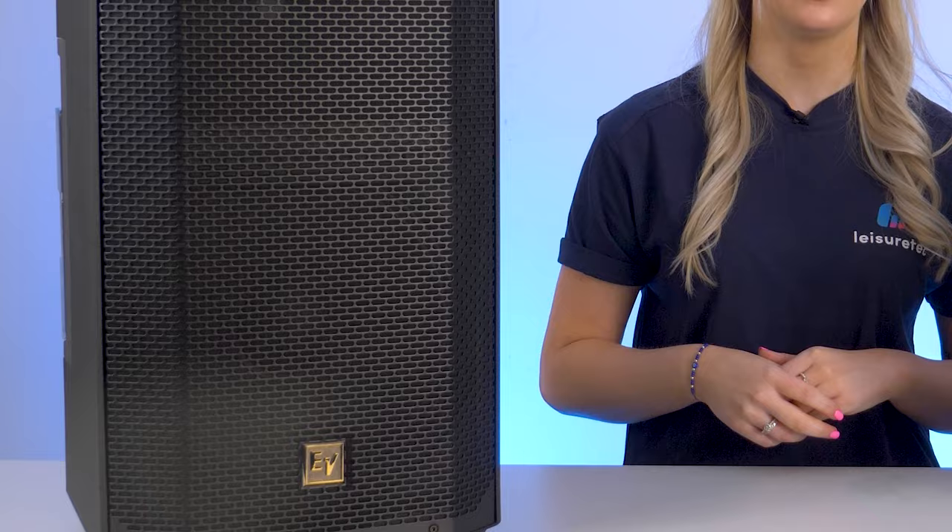The grille on the E-verse 12 features a durable steel construction and a hydrophobic cloth layer, just like its little brother. This combination makes the speaker IP43 rated when used with the included weatherproof cover for the rear panel, ensuring it can withstand various outdoor conditions.